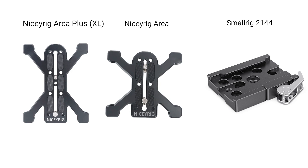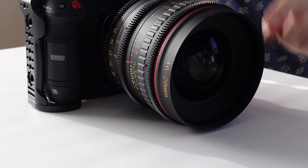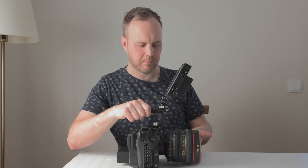This is great if you have a bigger setup with a heavy lens in front. If you have a big lens like this, it tips over — it gets front heavy — and with this you can stabilize it so it won't tip over.